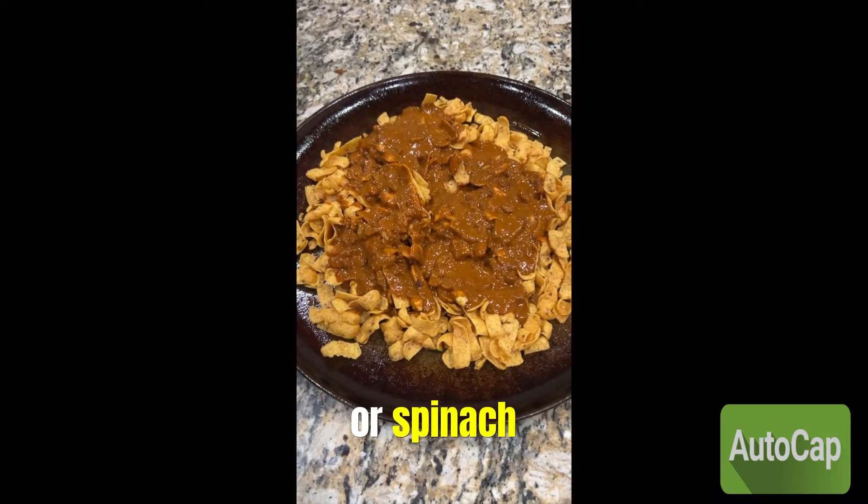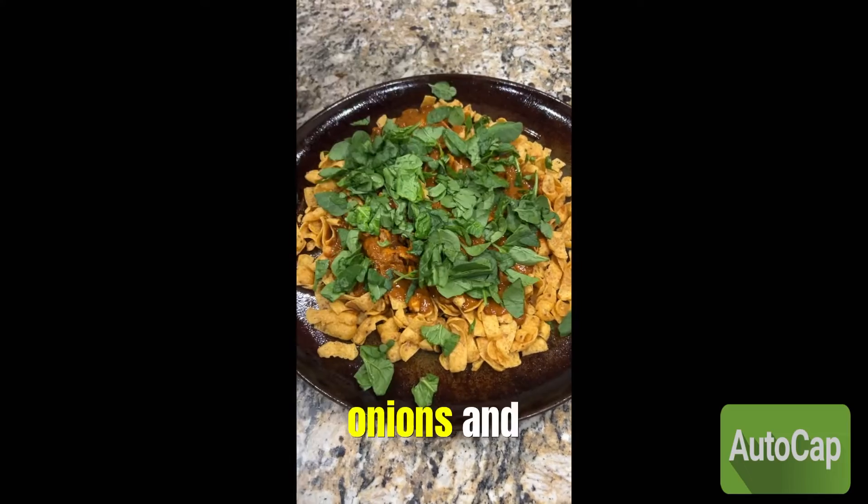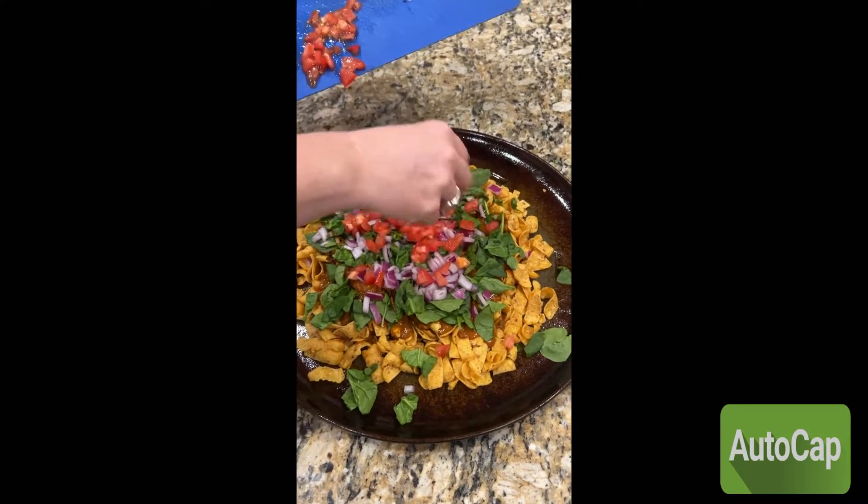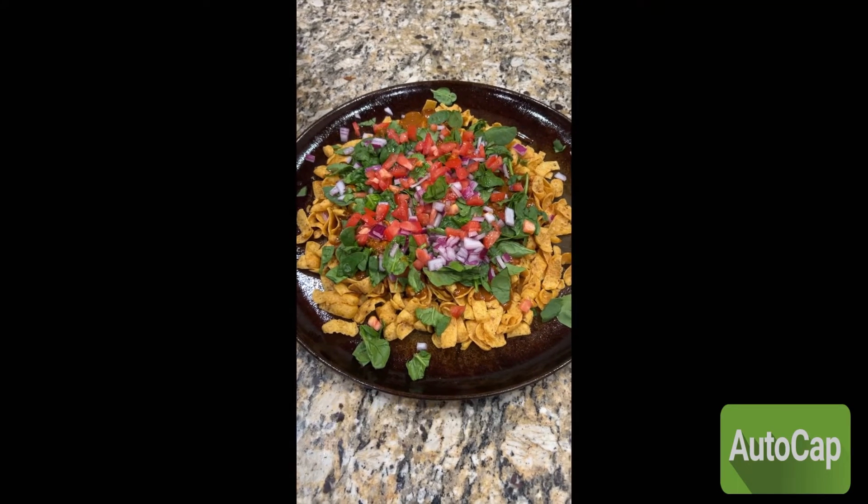Add cut lettuce or spinach, onions and tomato, and top with Fiesta Blend cheese.